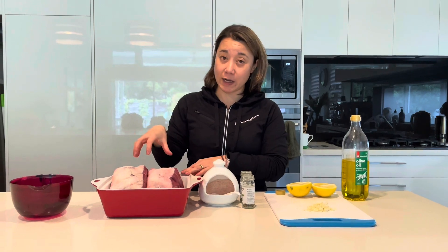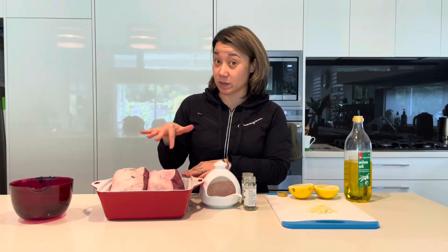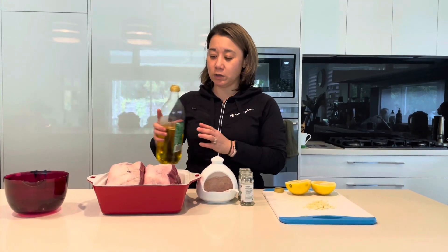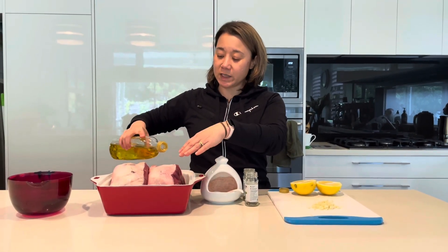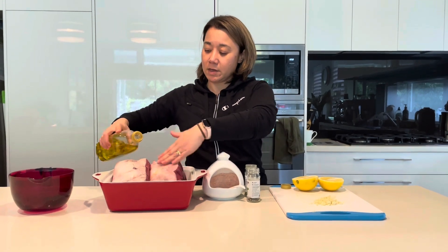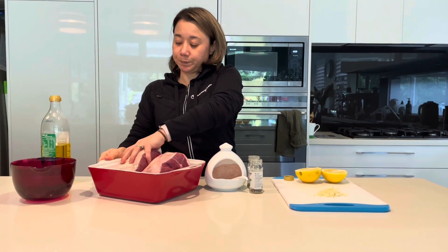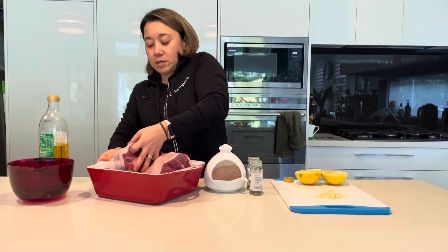This recipe calls for a whole leg of lamb, but I bought two half legs of lamb because that's what was on special at the supermarket. You can use two halves or you can do a whole leg of lamb. First off, we need to cover the lamb with oil — I'm using a mild olive oil, just cover it all.